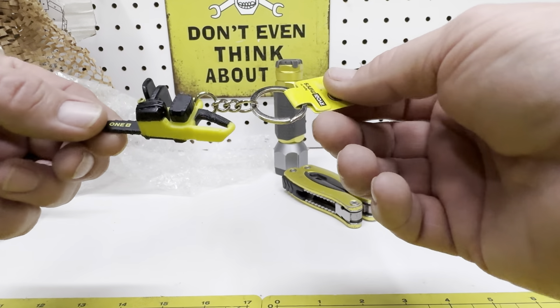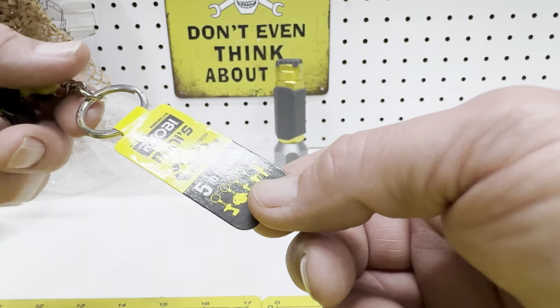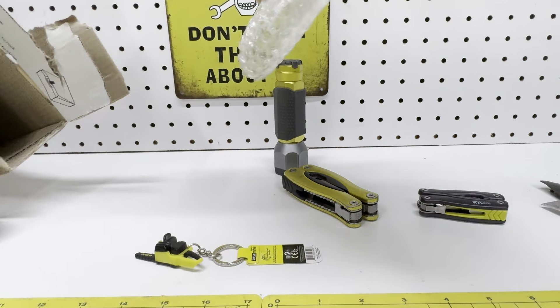He also threw in a little chainsaw for me — pretty cool little keychain. And that's it.